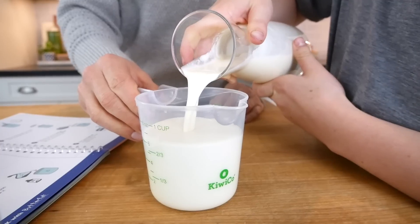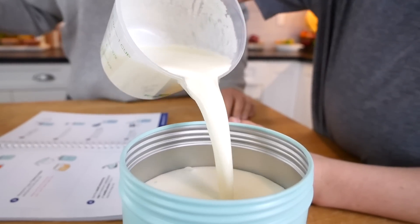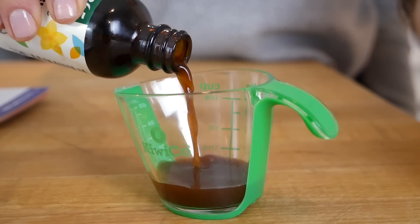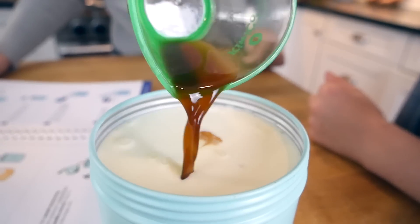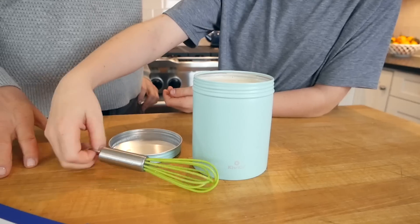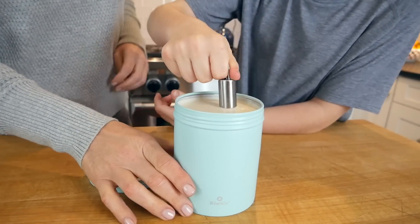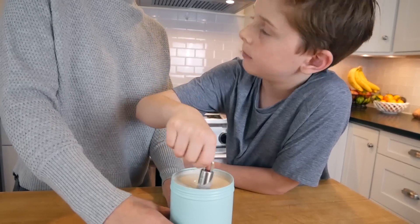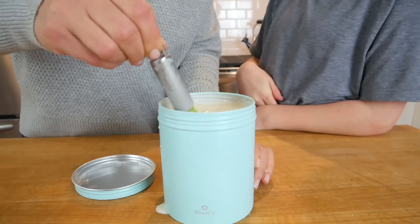Next up, we have one cup of heavy cream, which we're also going to pour into the can. And then finally, we're going to measure out one tablespoon of vanilla extract and pour it into the can too. Now we need to whisk this for five minutes. Jax is going to whisk it and I'm going to set the timer. Wow, I really feel all the sugar settled at the bottom. Yep, that's probably part of the reason why we need to do this whisking. Teamwork? Makes the dream work.